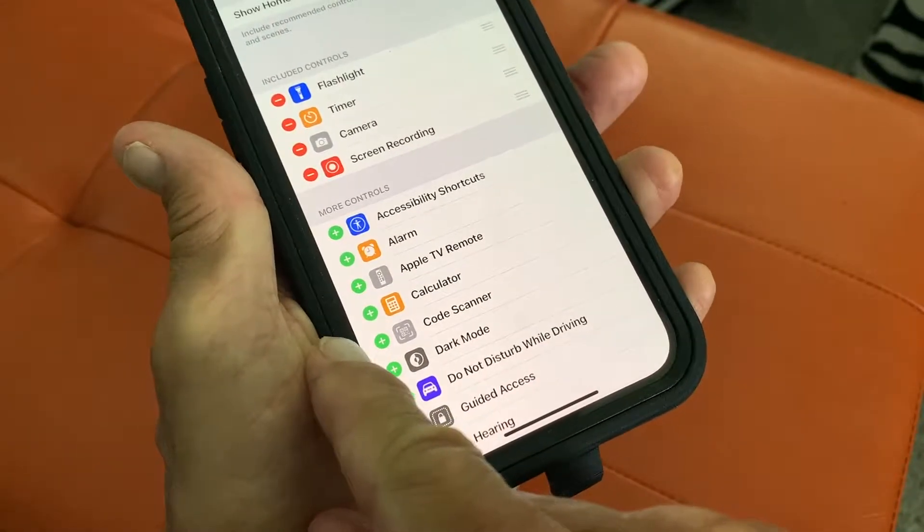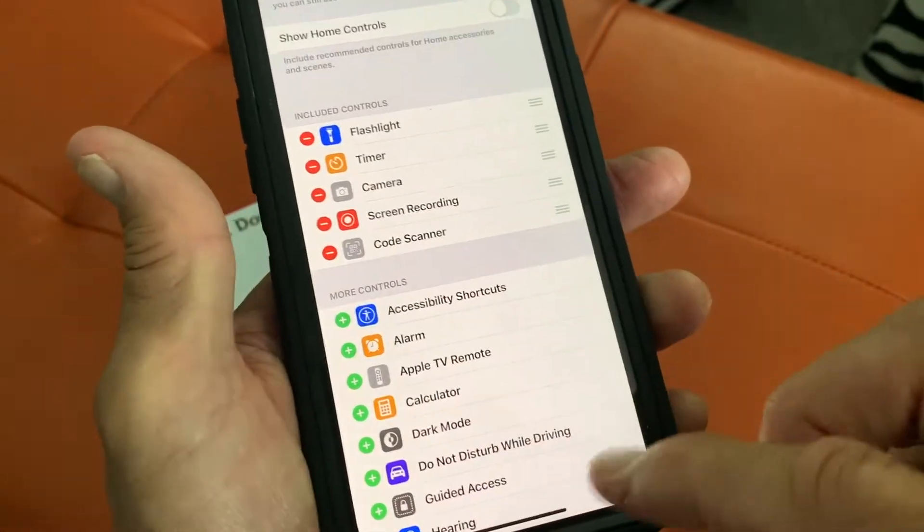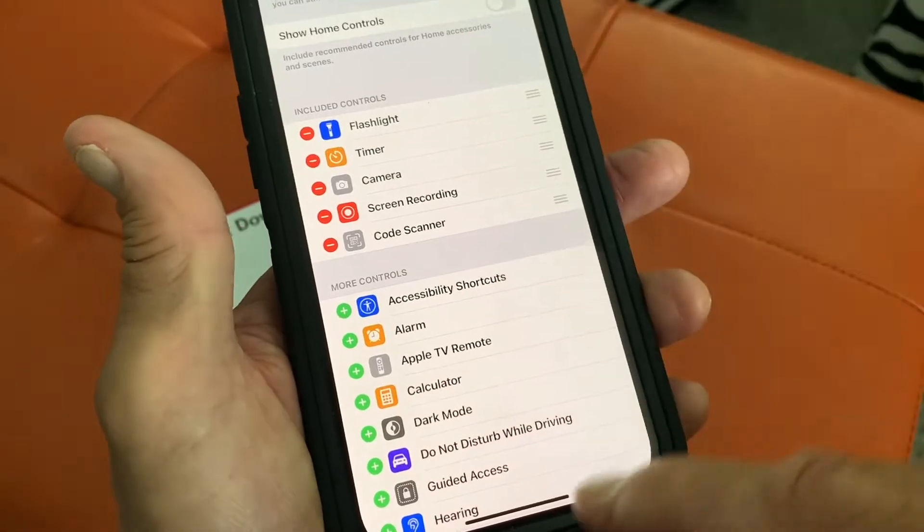Then we're going to hit that plus mark in the green circle, and now it's up in here. So now we've taken that and we've put it in our Control Center.